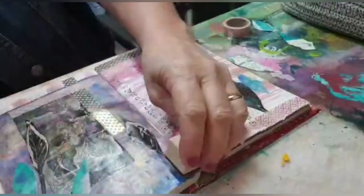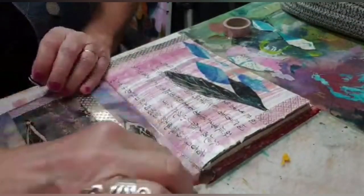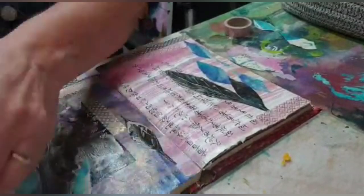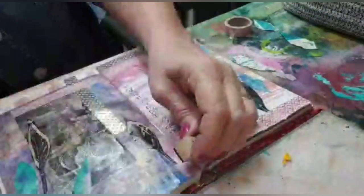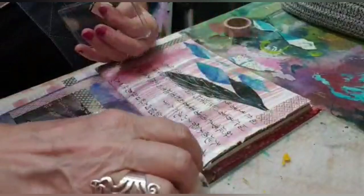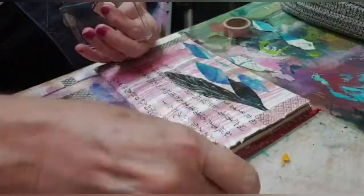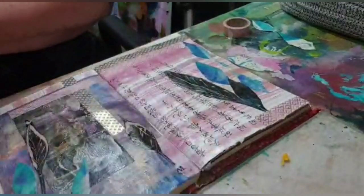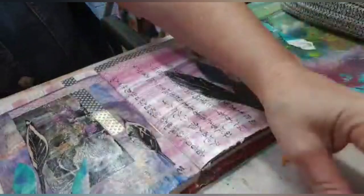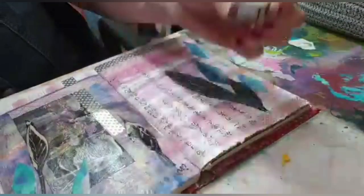I had a couple of letter stamps — I'm just bringing back the 'i' and the 'n' for the word 'inspiration' that I'd glued over. I wasn't happy with it so I wiped it away and came back with some smaller letters. The big letters just didn't fit in, so I've come back with the lowercase letters, the 'i' and the 'n,' just to finish and bring that word 'inspiration' back in so it can be read again.